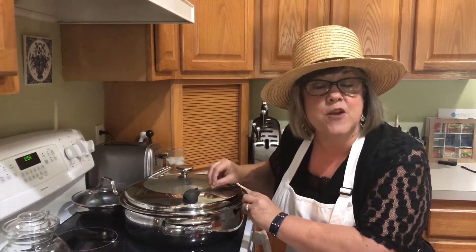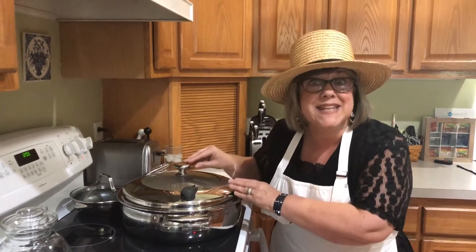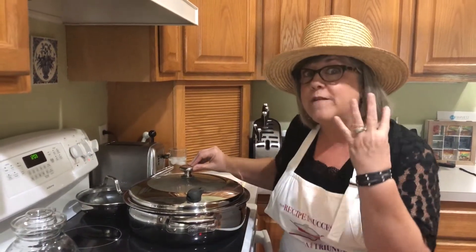Throw some carrots in there from the garden, throw some potatoes in. And then with only four ingredients — flour, eggs, water, and salt — she could make the Bat Boy.